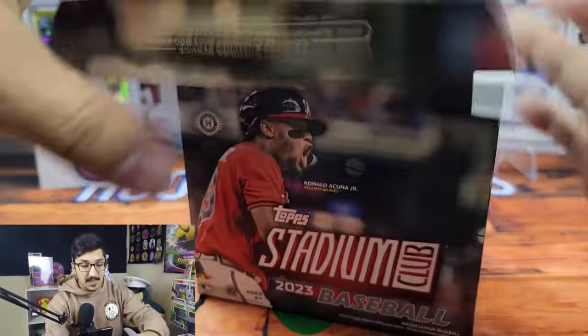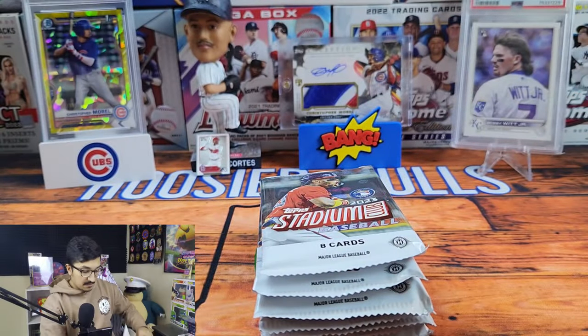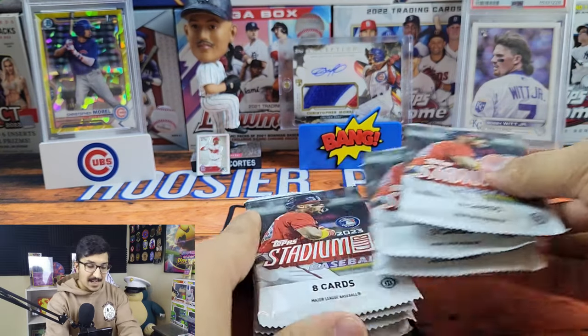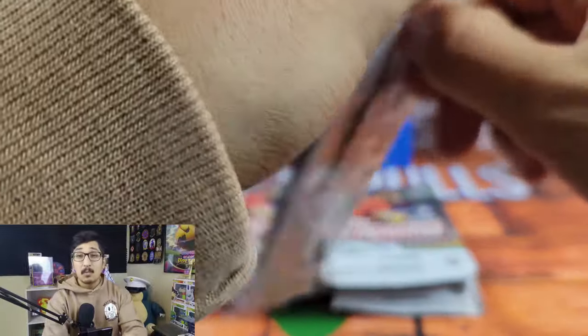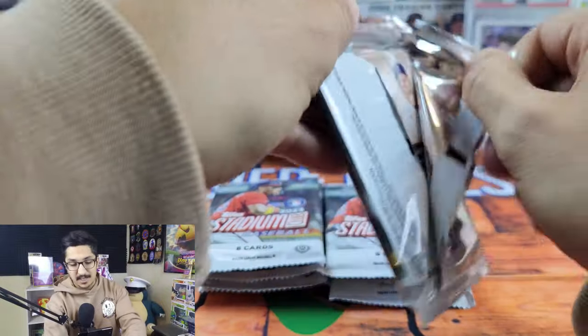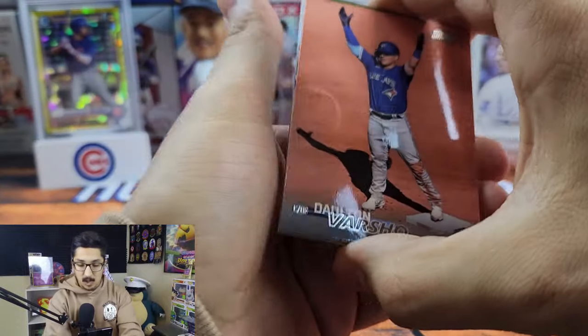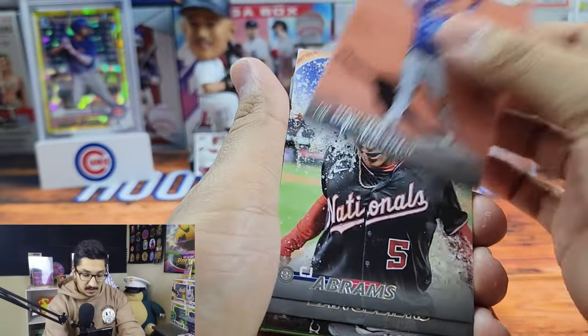I'm really excited to see what kind of value this format produces. Blasters have been really good so far. I haven't opened any hobby, but the hobby boxes I have seen were pretty solid. The only drawback I would say is the autograph checklist is pretty large, so you're most likely not going to get a big-name autograph — it seems like they fall maybe one or two per case. Eight cards per pack, and we're also looking for those sneaky image variations.